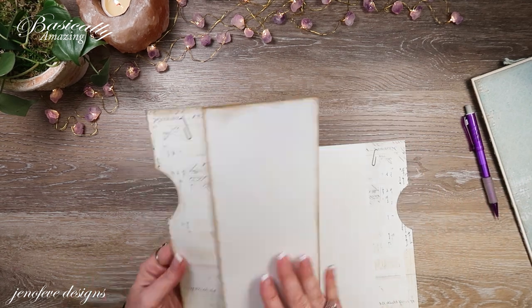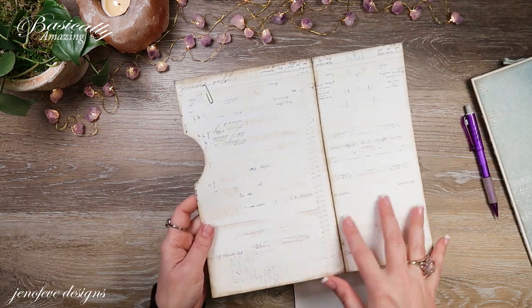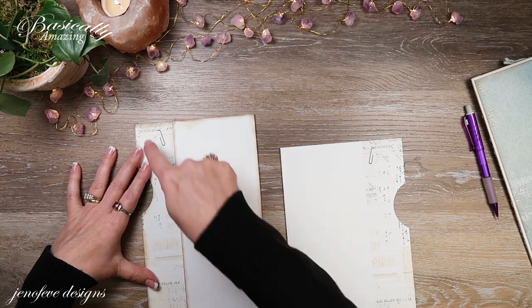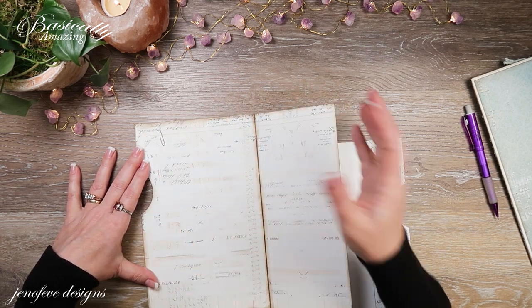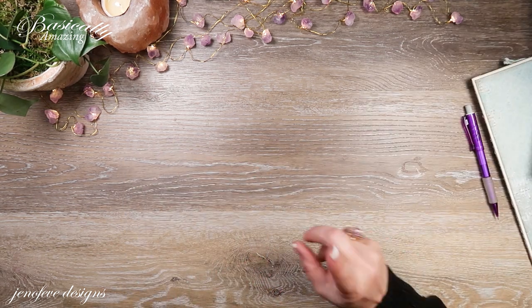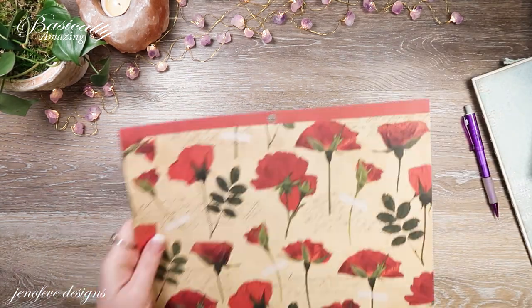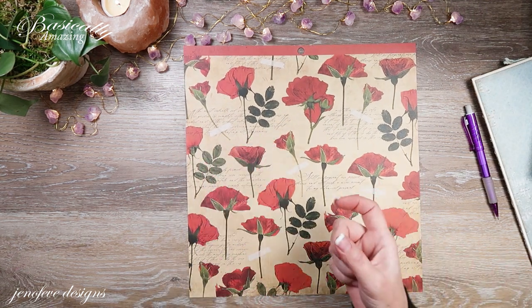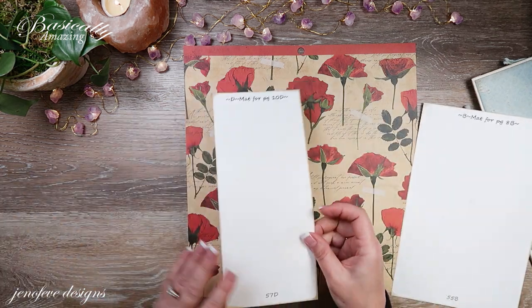I'm going to ink this one off-camera, just like this — both front and back, since this is going to be attached down as a pocket. I inked this whole part, then folded it, and inked that part. I wanted to show you — this is one of the 12x12 papers from the paper pack. You could do the exact same thing with that.